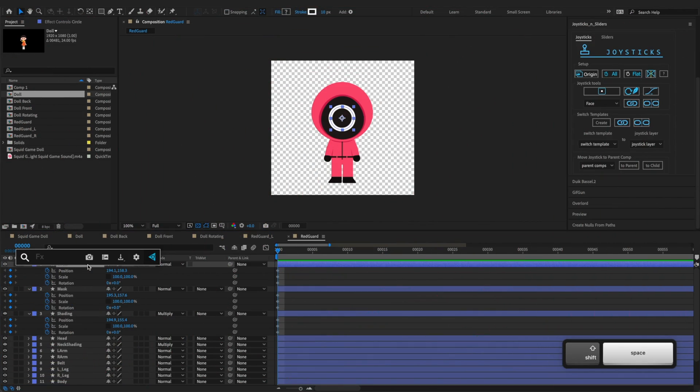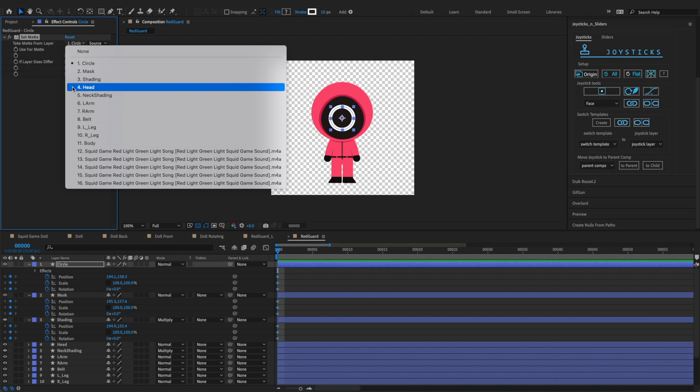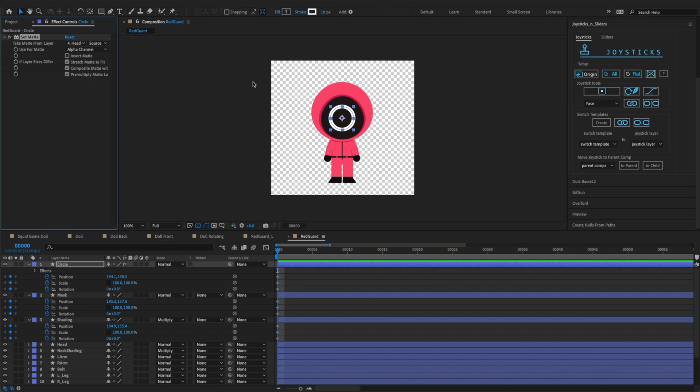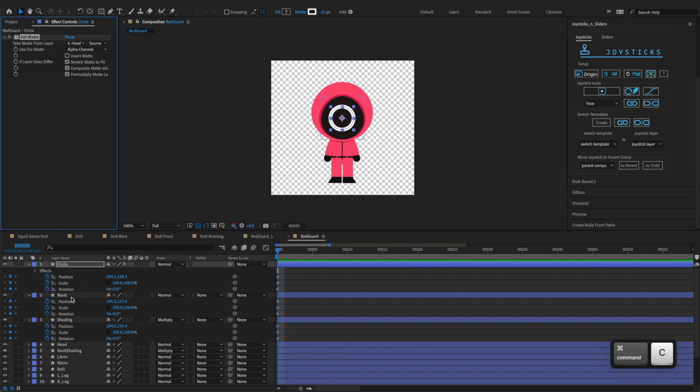Before animating, we'll need to mask this circle on the guard's mask by using set matte. Let's add the set matte effect to the circle layer, then select take matte from the head layer. Copy the effect to the mask and shading layers as well.